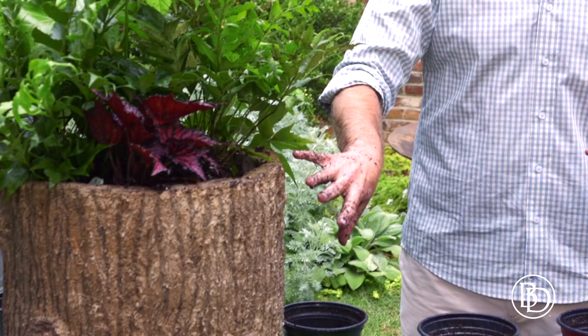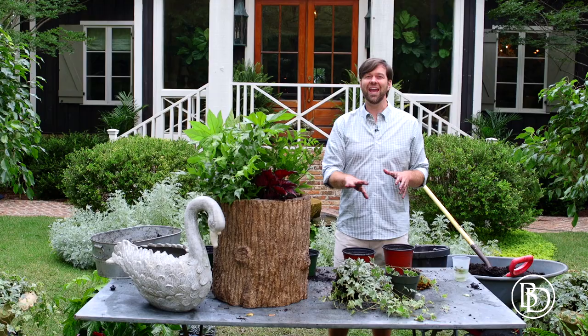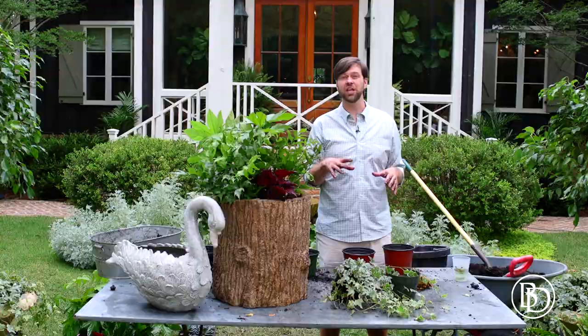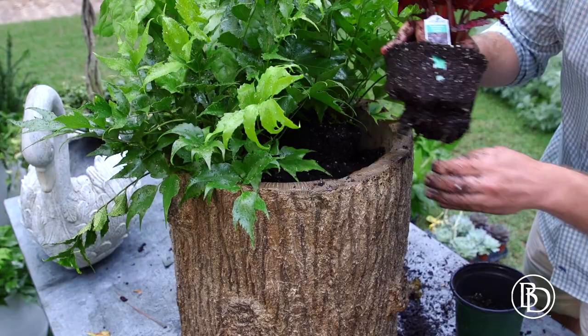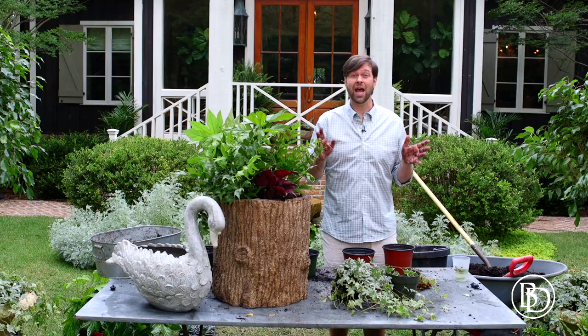This woodland planter by Bunny Williams for Ballard Designs looks like a log that has fallen in the forest. Think about the woods — you've got the beautiful greens and the beautiful leaves. There are often not a lot of flowers in a woodland setting, so I'm using foliage to do the work for me.